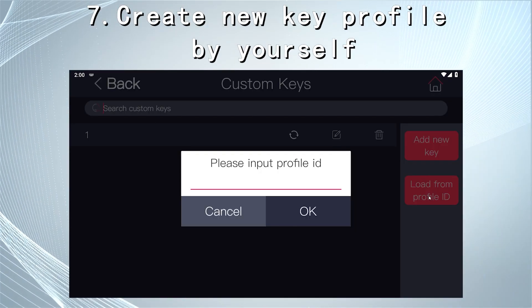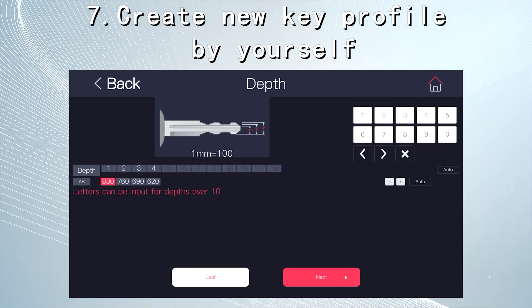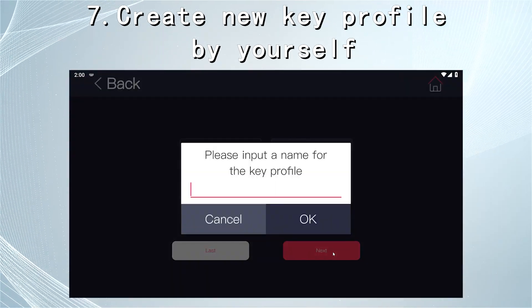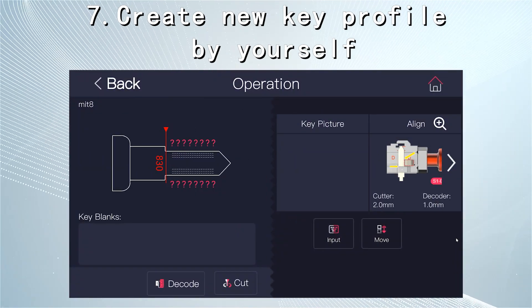Support to create a new key profile by yourself — export data from the current database and adjust space and depth to get a new key profile easily. This allows you to cut keys that are not popular globally but are popular in your country.